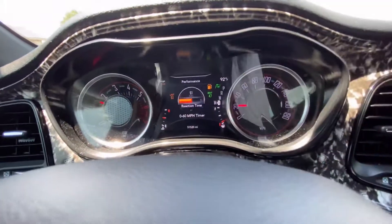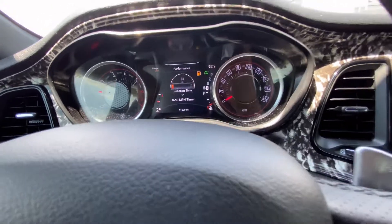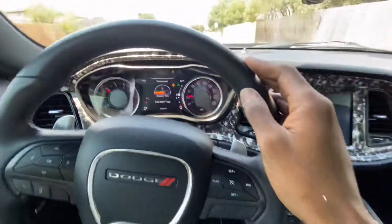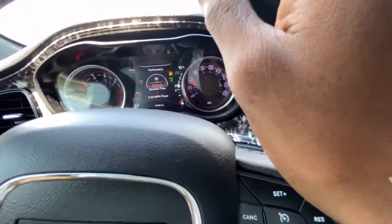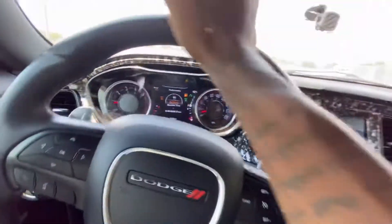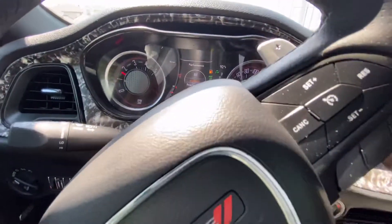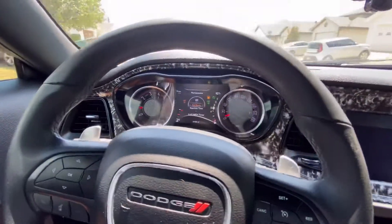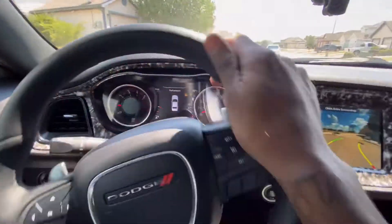We're gonna see if we can beat this best time when I took this Pedal Commander on. From past experience with it on the RT, I think we're gonna beat that four seven. Let me turn it around. I'm just gonna get right off into it, I'm gonna max it out. I won't bother showing y'all the extra modes because we want to see that thing maxed out. I will say this — my tires are not new. I got old Nitto Motivos on here, 275s.